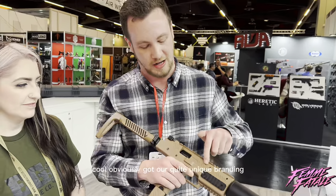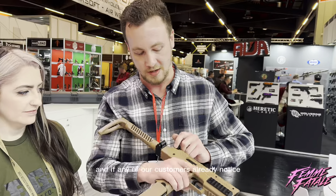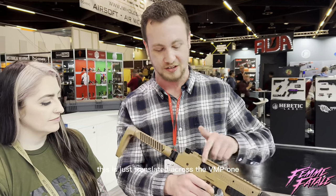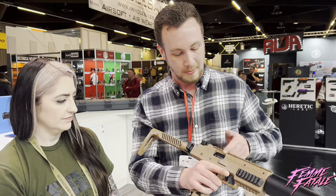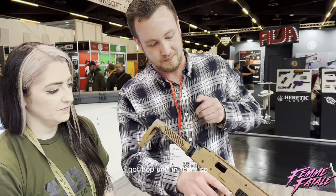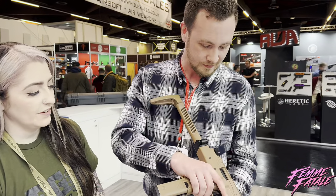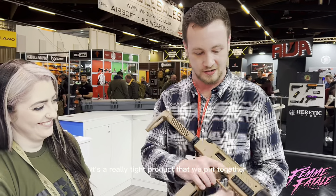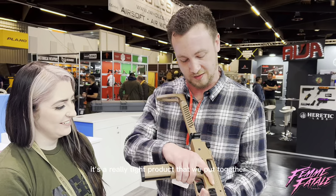We've got our quite unique branding. Many of our customers have already noticed our styling on the HiCap series, and this is just translated across to the VMP1. We've got a hop unit in there. It makes some nice noises as well — it's got all the nice clicks and everything. It's a really tight product that we've put together here.